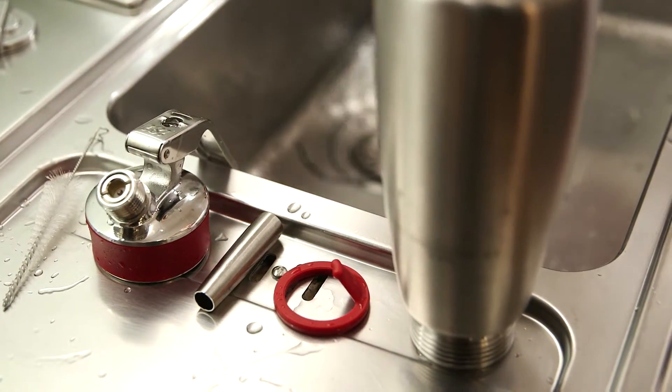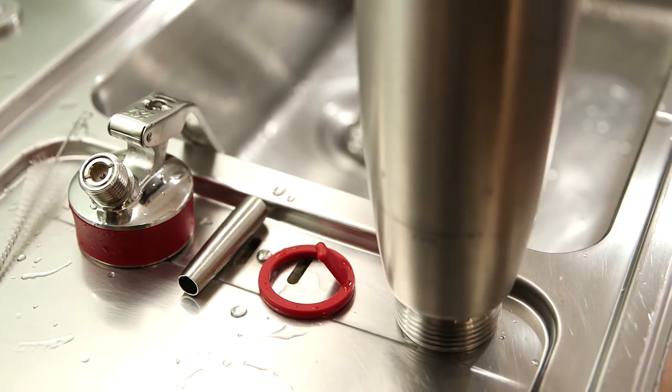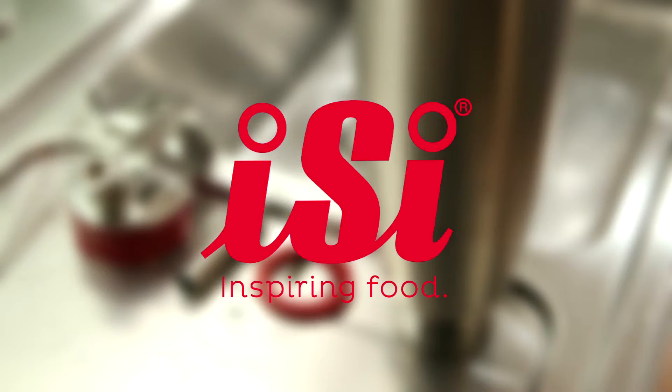All individual parts, with the exception of the charger holder, can then be washed in the dishwasher as required. EZ — Inspiring food.